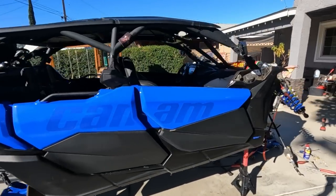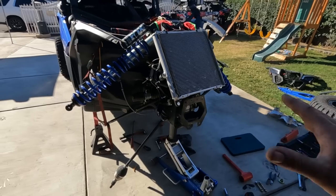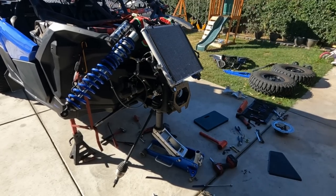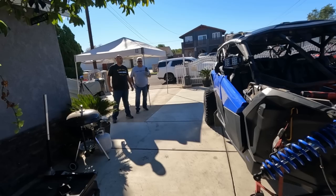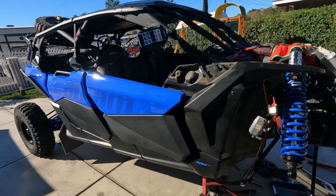So everything is torn apart. Links in the description for past videos on how to do this from start to finish — we have a full front and rear suspension video on CJ's X3, links in the description. We'll do a time lapse, throw these on, and see how it looks. It's gonna look great — ain't taking it off, it's too much work.